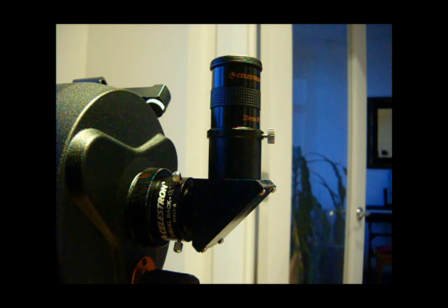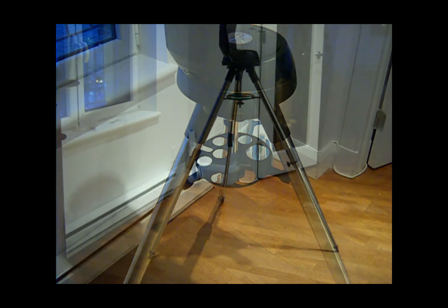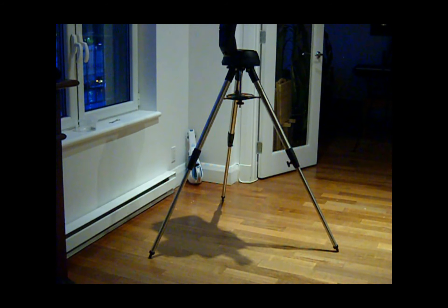With 6 inches of aperture, the Nexstar 6 SE has enough light-gathering ability to see the spiral arms of the Andromeda Galaxy, the gas clouds of the Orion Nebula, the hundreds of stars in the Hercules Cluster, and thousands of more deep-sky objects.